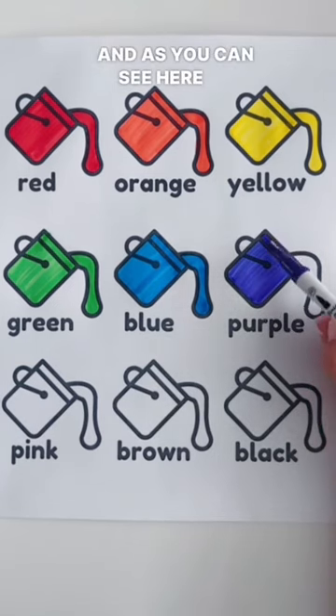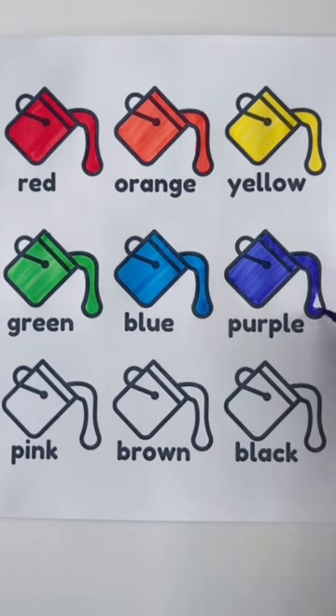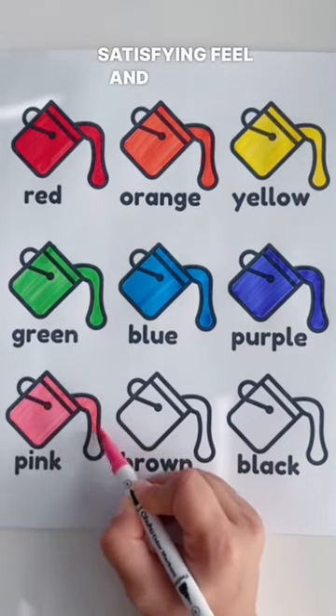As you can see here, I'm kind of creating a swatch to be able to reference the colors. Something that I absolutely love from any markers is when they give that really satisfying feel.